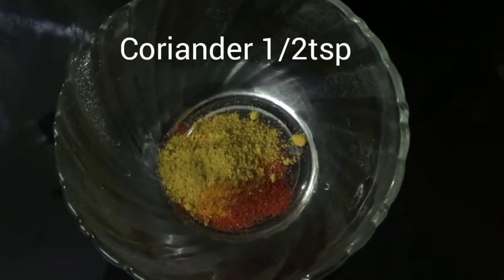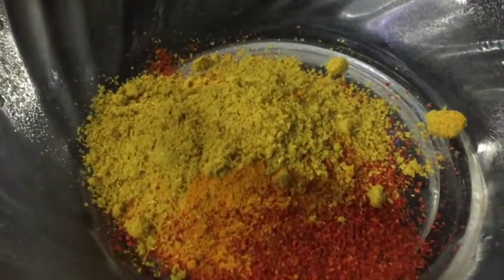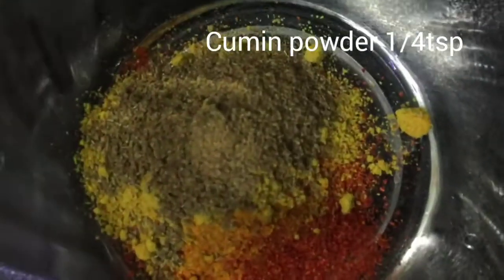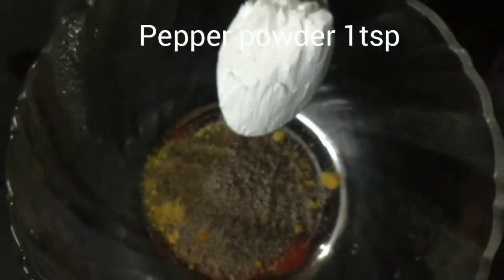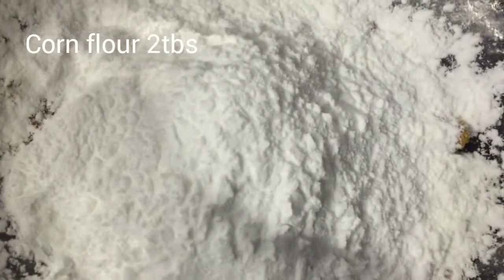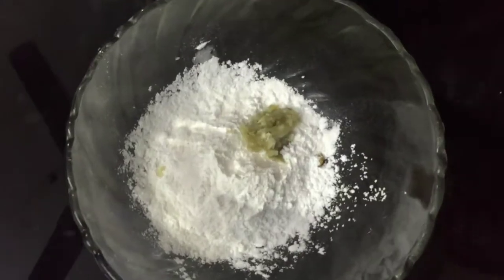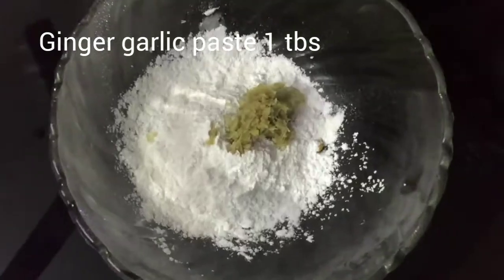Mix in the salt. Add 1 tsp, 1 tbsp, 1 tsp ginger paste, and 1 tsp garlic paste.